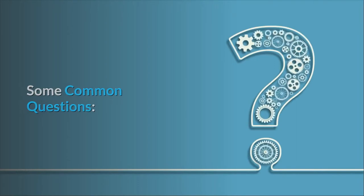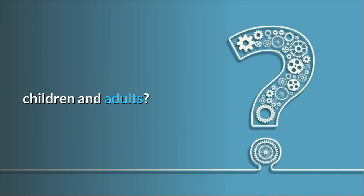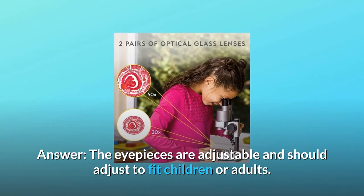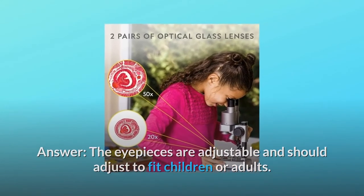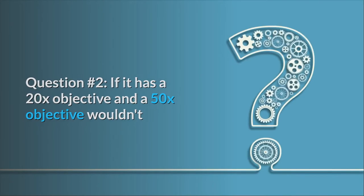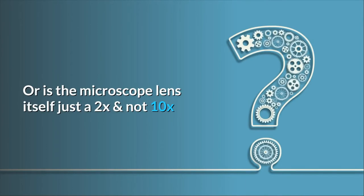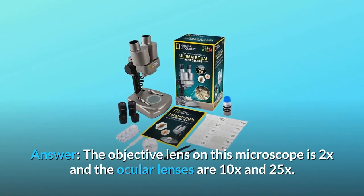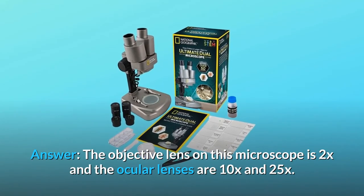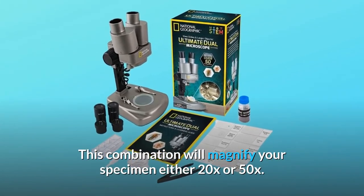Some common questions. Question 1: Are the eyepieces adjustable to adapt to different widths of eyes between, for example, children and adults? Answer: The eyepieces are adjustable and should fit children or adults. Question 2: If it has a 20x objective and a 50x objective, wouldn't that give you 200x and 500x magnification? Answer: The objective lens on this microscope is 2x and the ocular lenses are 10x and 25x. This combination will magnify your specimen either 20x or 50x.